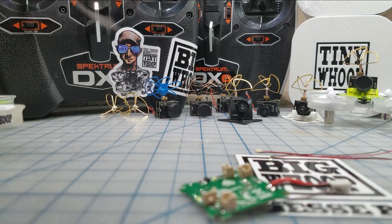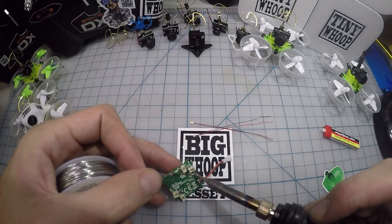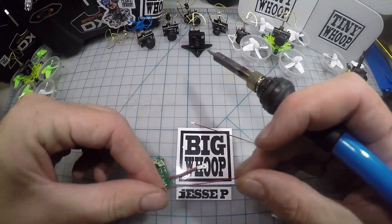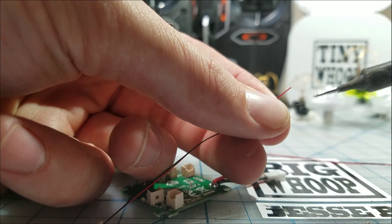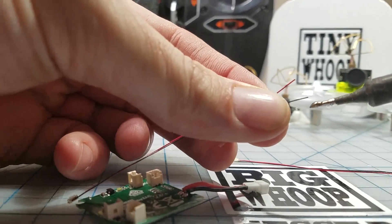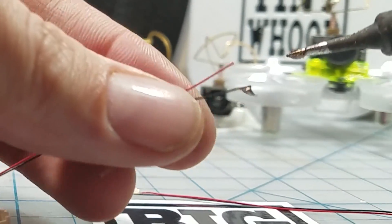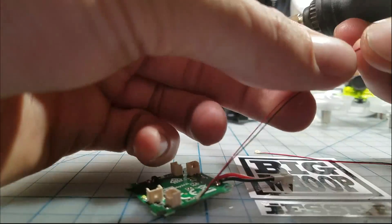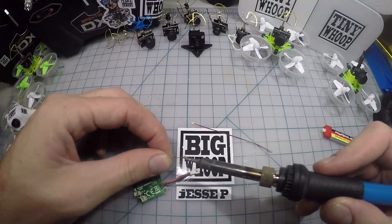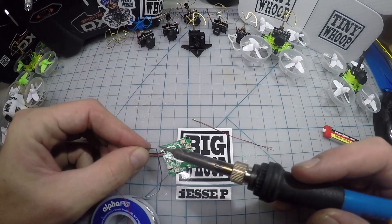I'm gonna add just a tiny amount of solder to these pads. I've already got the wires cut to about the right length — I'm gonna try putting them on the outside of the ducts. It's pretty much impossible to strip these little wires; I like to just try to burn the insulation off. It gets really hot on your fingers really fast. Remember, the arrow points to the negative, so I'm gonna put a little solder on the tip here.